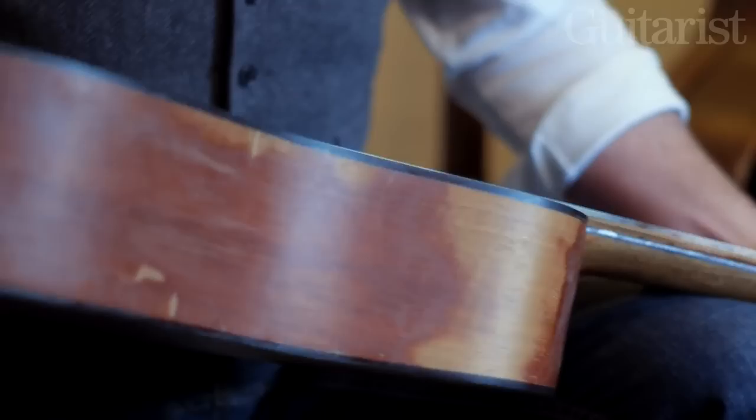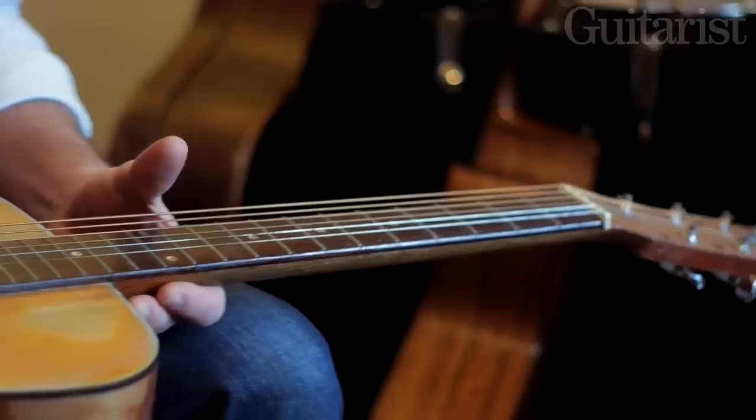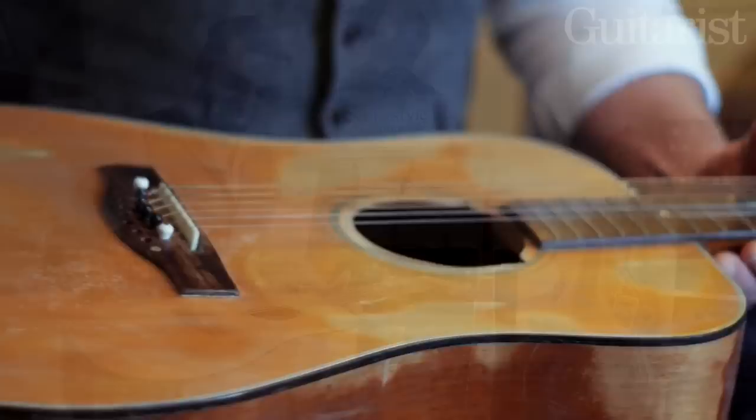This fine instrument originated somewhere in Japan, I would guess somewhere in the 70s, and it was my first attempt to make a lap-style guitar.